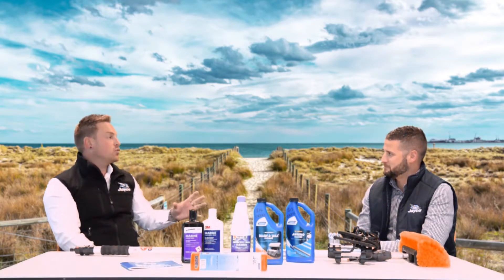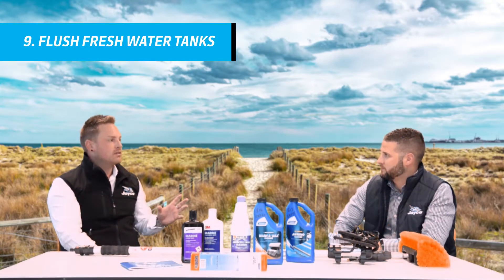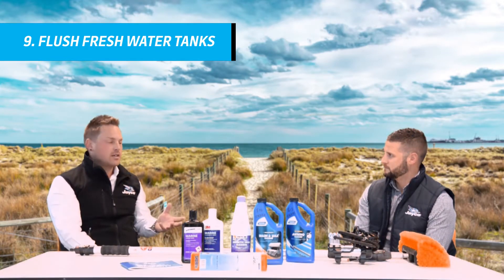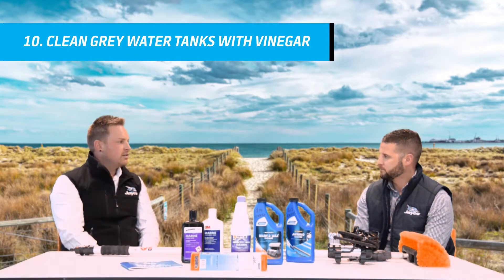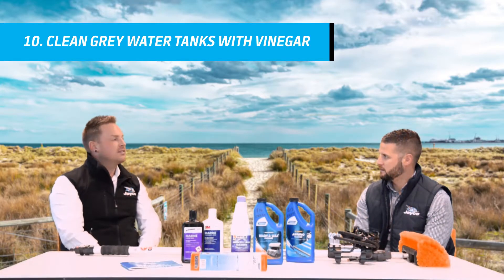Now talking about cleaning things — water tanks, fresh water tanks. It's extremely important to flush your water tanks every six to twelve months. Dump all your water out of your water tank and give them a good flush. Now the other thing is a lot of vans now have grey tanks. The best way to maintain your grey tank is to dump all the water out of it and then pour some white vinegar down the sink and let it sit.